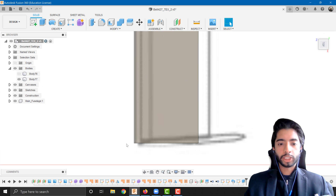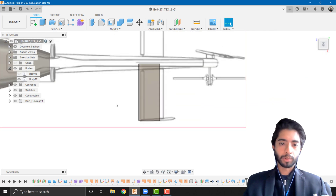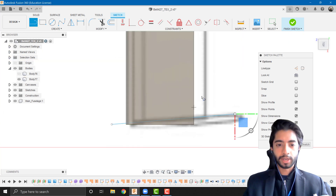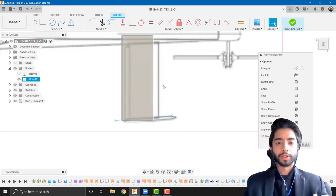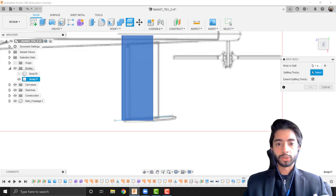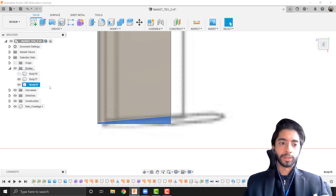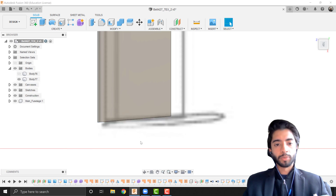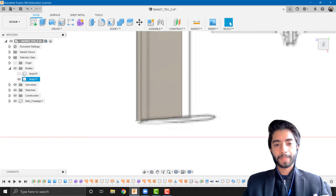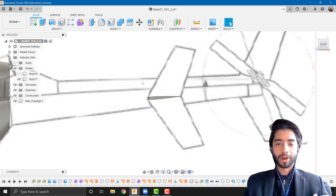Next I want to split the horizontal stabilizer. I'll create a new sketch on the top plane, use the line tool to draw a cut line, and use that as a cutting knife. I'll go to Split Body, select the body to split and the splitting tool, then press OK. That creates two bodies — I'll right-click the unwanted one in the tree and remove it. Now we have a body with an inclined cut on the edge.